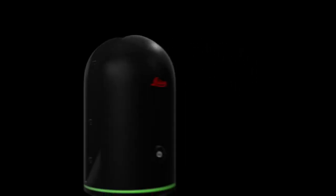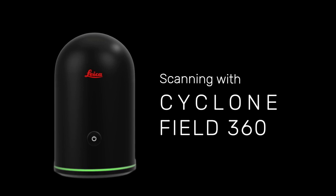Hey guys, I'm Andy and today I'm going to show you how to scan with the BLK360 with the Field360 app on the iPad. I'm using my iPad for this, but you can also use Field360 on your Android tablet, and soon you'll be able to use it on your phone.